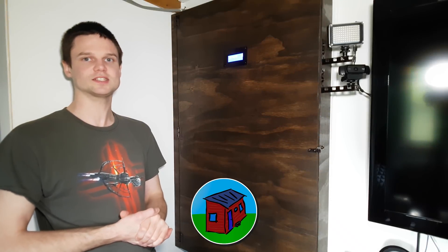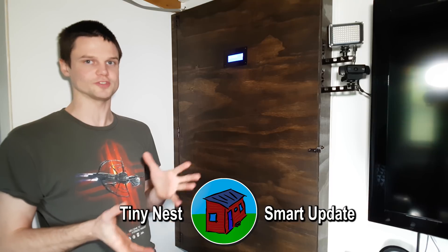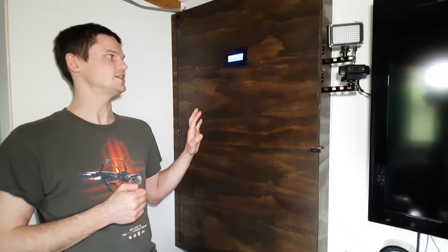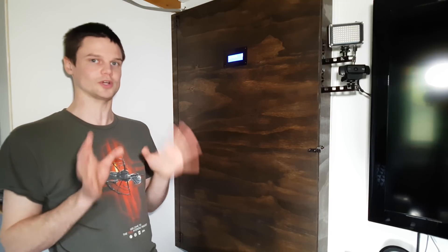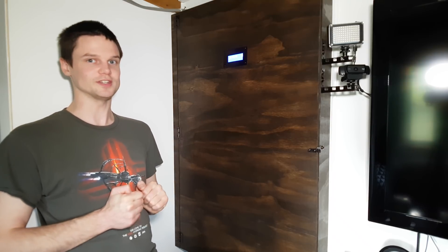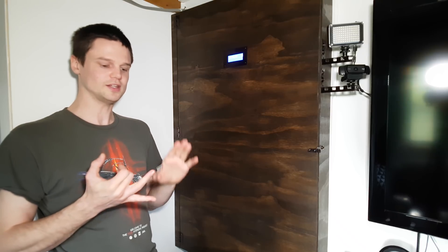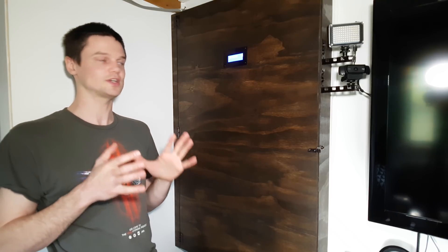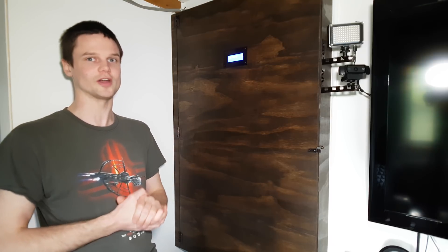Hey, welcome back to TinyNest. Jake here. We've been meaning to make an updated video for a while now, but there's a few reasons that we couldn't. In the meantime, I've made some extra progress on what I've been working on and want to show you guys, which I'm pretty stoked about. It's the whole automated, computer-controlled, smart system for the Tiny House. So let me show you what I've got going on here.